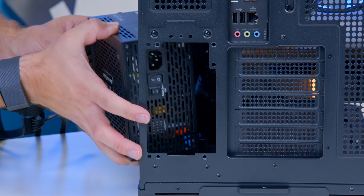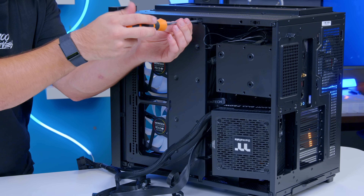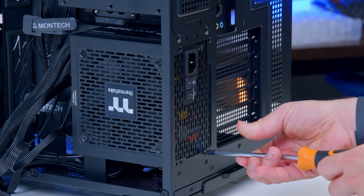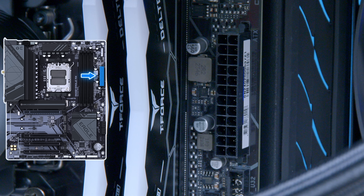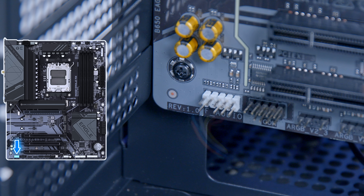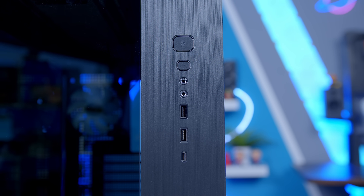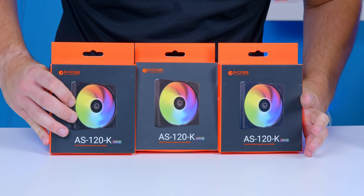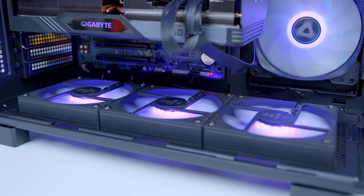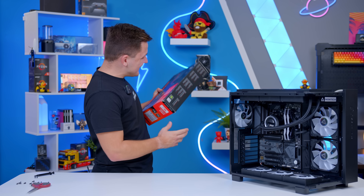With the case spun around to the rear, the power supply slides into place. The back of the case has a big swing-open door secured by a couple of screws, which makes cable management a lot easier. Once the PSU is screwed in, I wire up the CPU to the top left, motherboard to the right, then the front panel cables — USB 3 Type-A, USB 3 Type-C, HD audio to the bottom left, and the JFP1 block to the bottom right for power, reset, and hard drive indicator LEDs. The ID Cooling AS120-K fans go at the bottom for extra intake airflow.